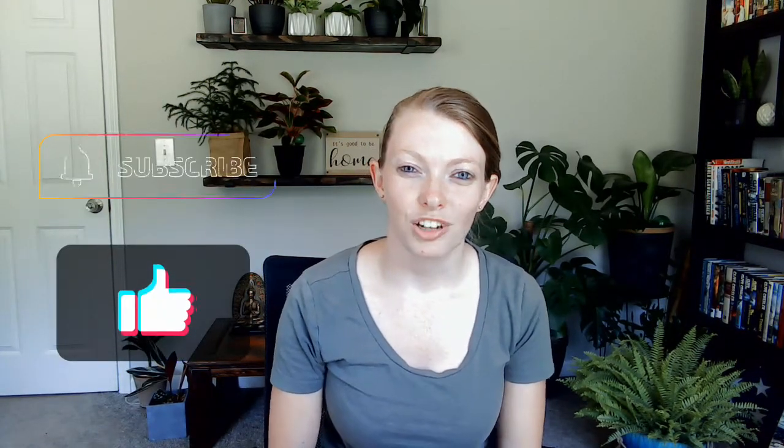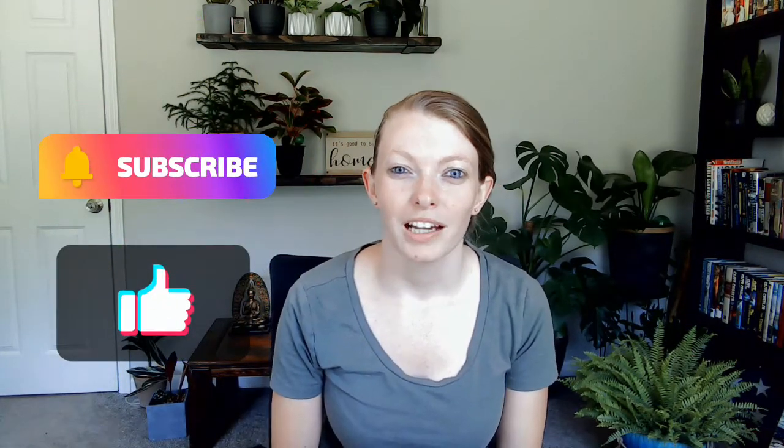So that is it — that is what I have for you today on how to save your overwatered succulents. If you like this video, go ahead and hit the thumbs up and subscribe if you'd like to see more videos from me. Have a great day!